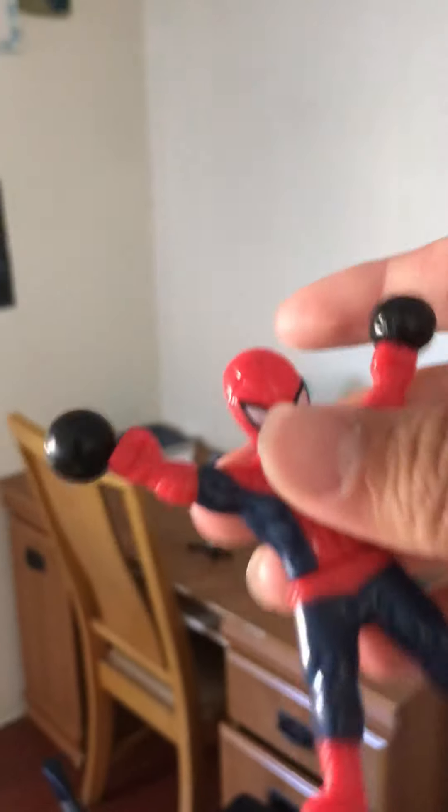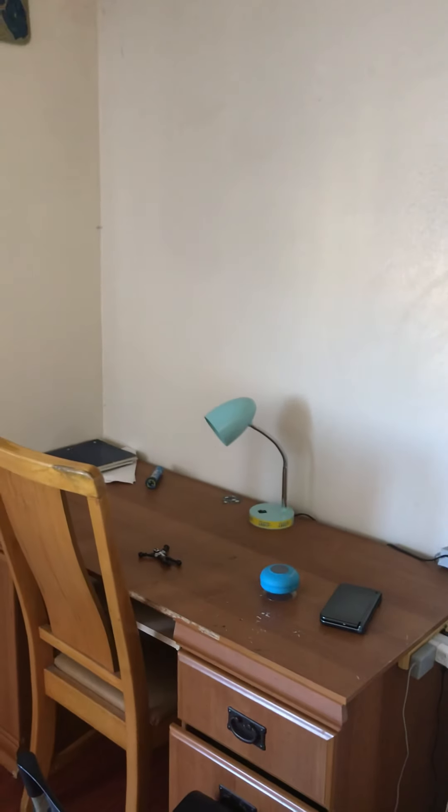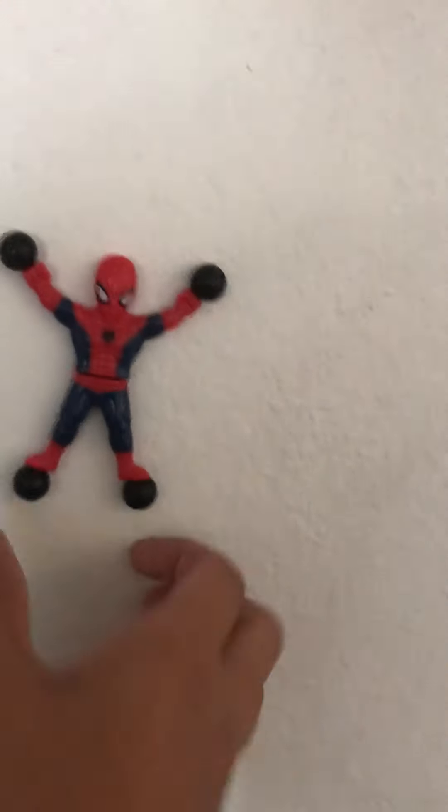Oh my god, it just fell. It's right there. Oh my god. Alright, so we're going to do the other one. 3, 2, 1, and action. Oh my god, it just goes down like this.